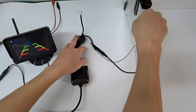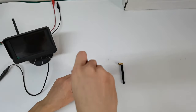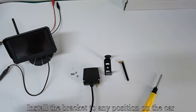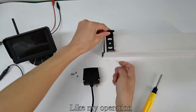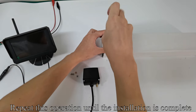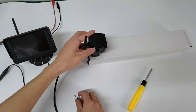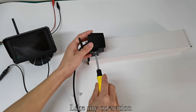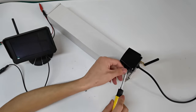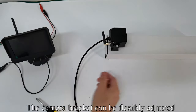Power off the short bracket camera and take up the antenna. First, unscrew the screw of the RV camera, then remove the camera bracket. Install the bracket to any position on the car and fix it with screws. Repeat this operation until installation is complete. Install the antenna on the second camera, then install the camera on the fixed bracket and fix the camera and bracket with screws. The camera bracket can be flexibly adjusted.